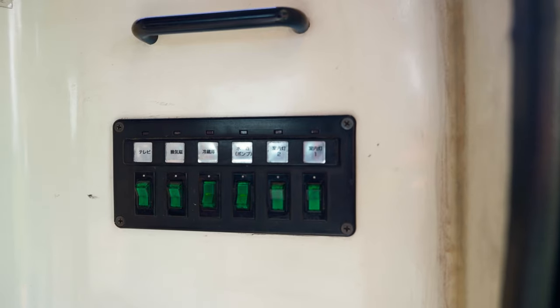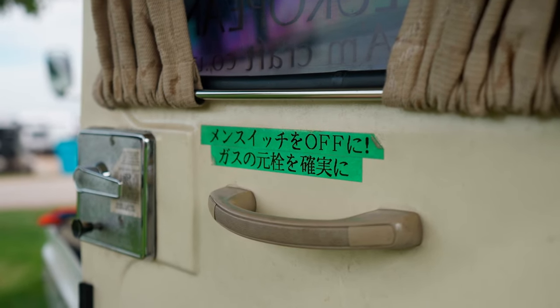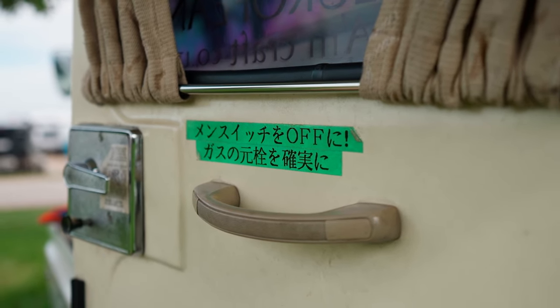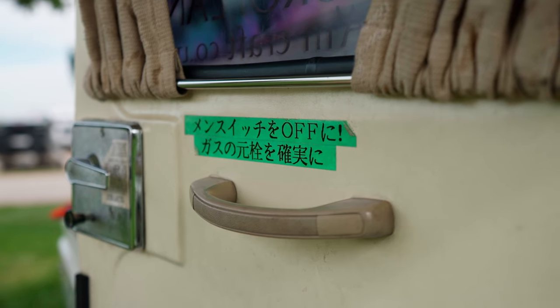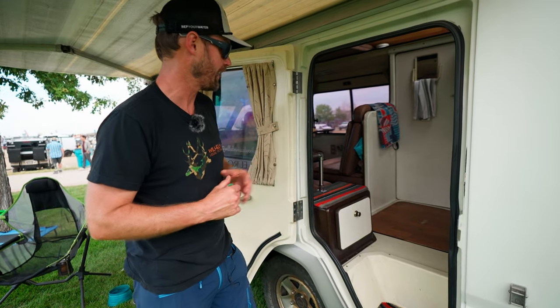A lot of the controls I keep still in Japanese — it's a little bit of nostalgia for me because I was a son of a Navy guy. We lived in Japan when I learned to drive in high school, so that was one of the reasons I was attracted to a JDM platform when it was time to get a van. I've made good use of Google Translate as I've learned all the different switches, but I've kept them all non-translated.